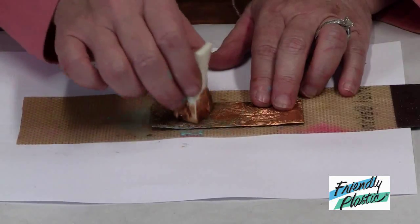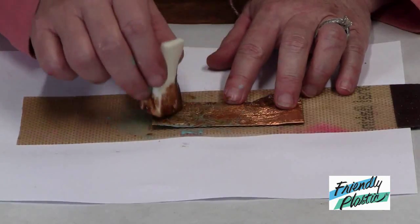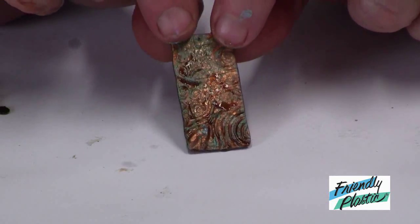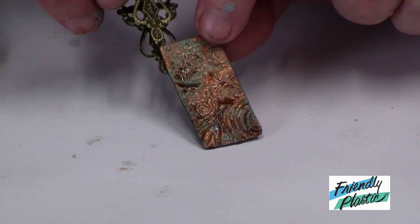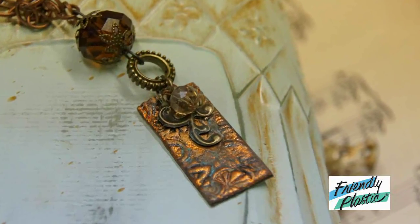I'm going to let this dry completely and then cut it into the widths of strips that I need. It has somewhat of an aged copper feel — you can see some of the patina there in some of the indentations. I'm just going to combine that with some of my vintage finds, add a few beads, and my pendant is complete.